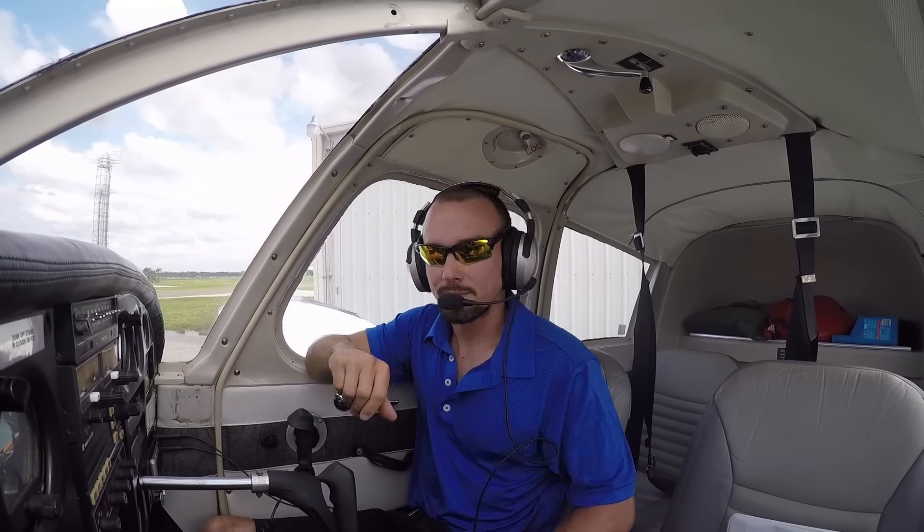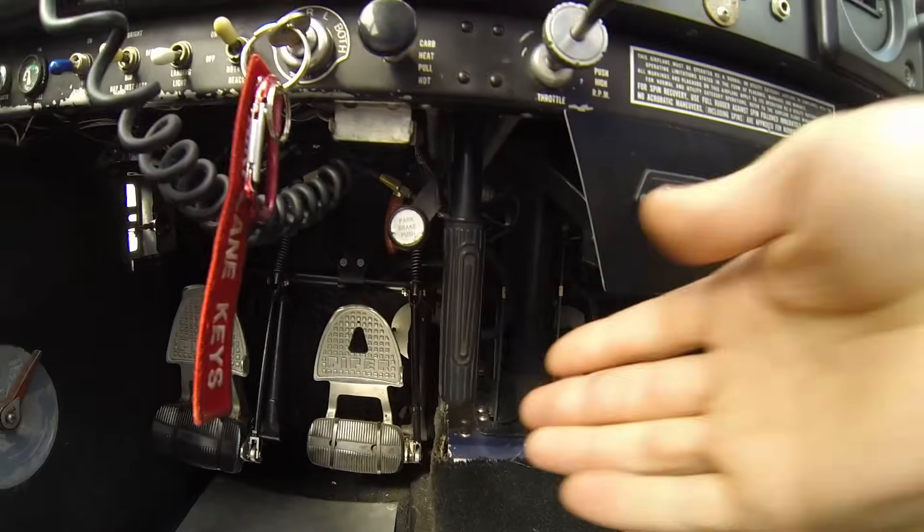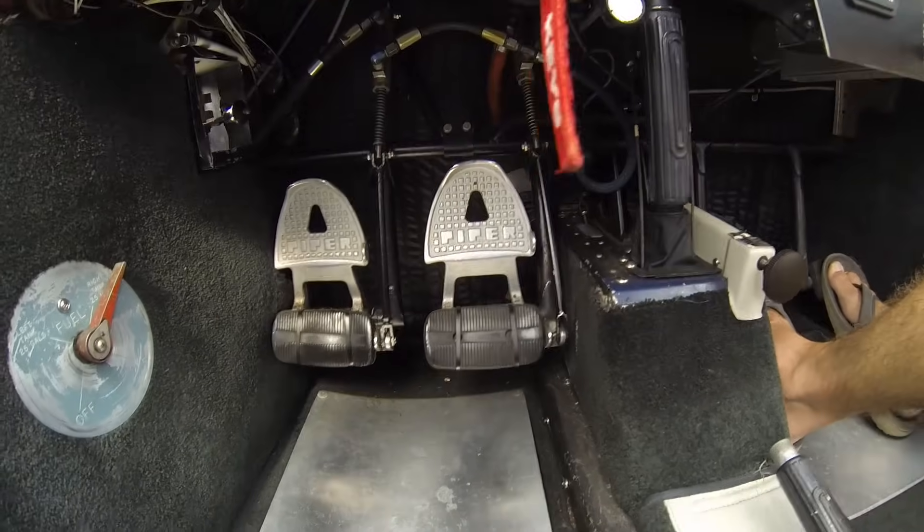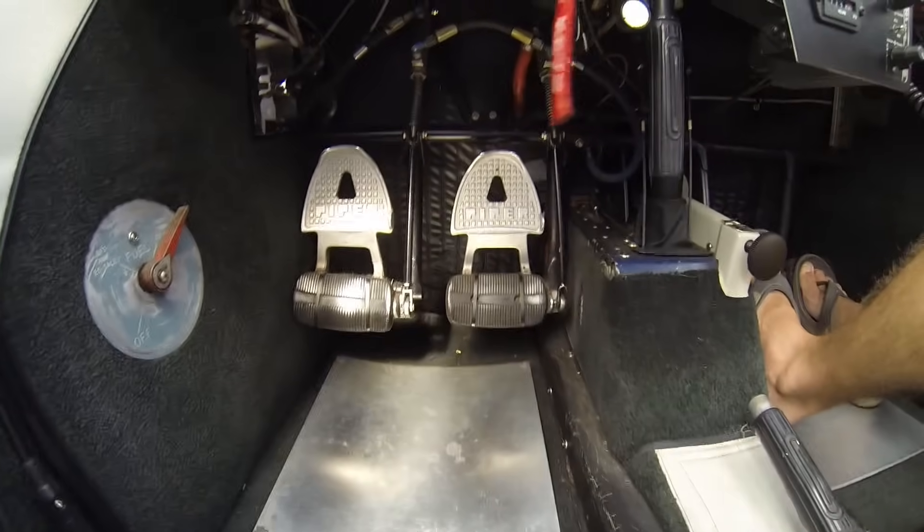Let's go ahead and taxi out here. I'll go ahead and release our parking brake down here, and you'll notice that I steer with my feet. To go left, I'll push on the left pedal, and to go right, I push on the right pedal.